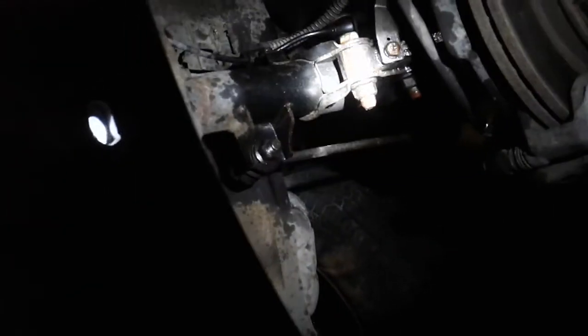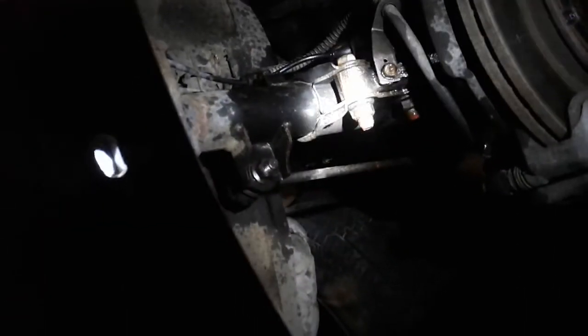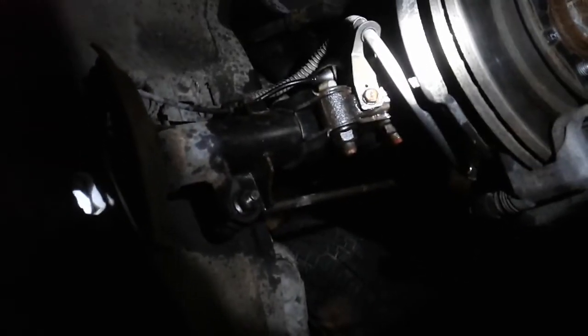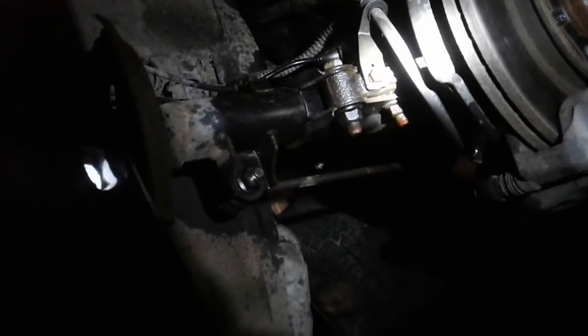I've got the tires off as you can see, and I've also shot a whole bunch of WD-40 in here along the spline bolts and a whole bunch of other stuff, because we've got to take a lot of the suspension components and everything out of the way in order to access the ball joints — to be able to pull them free of the bearing and to be able to pull them free of the transfer case.